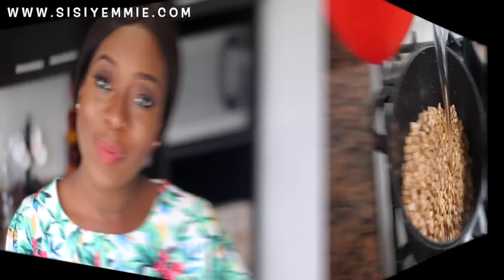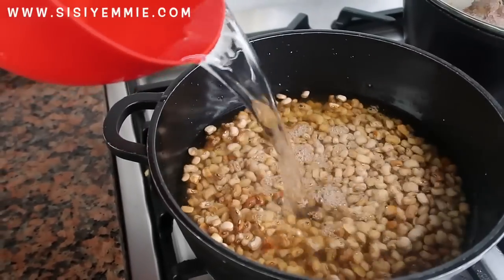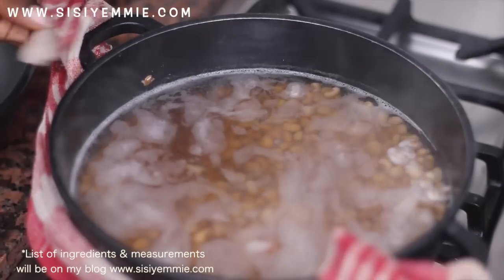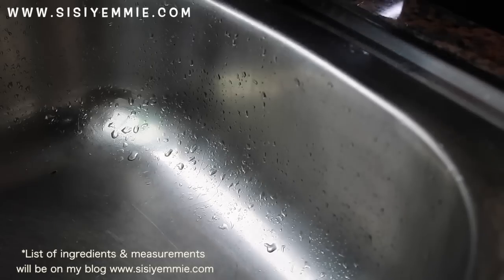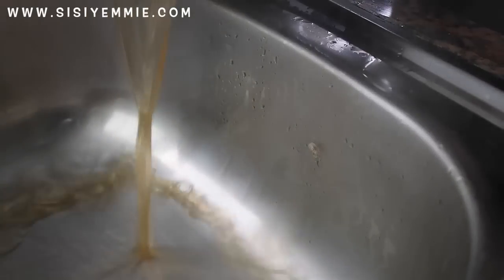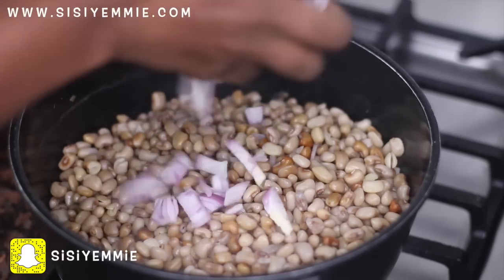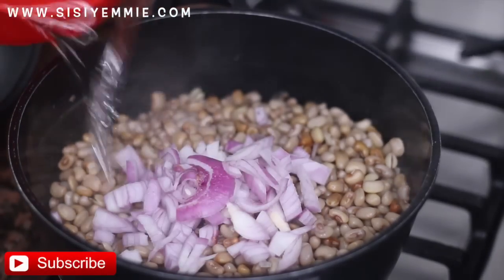The beans I'm going to be using is called oloyin beans, which means honey beans — beans with a sweet flavor. I'm going to boil it for a few minutes and then drain it, because I always feel like that first water is dirty. Once I drain it, I rinse it, put it back on the cooker, add some onion, cover it, and allow it to cook.